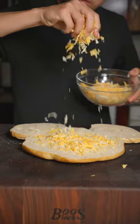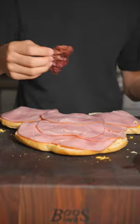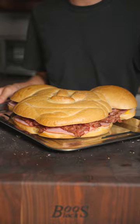We'll add on our cheese, then add your favorite ham, and add your crispy beef bacon.